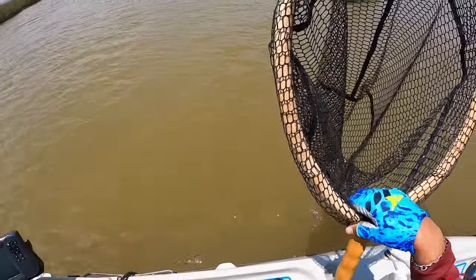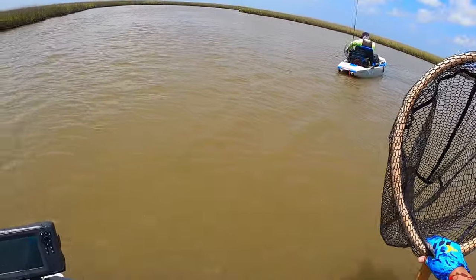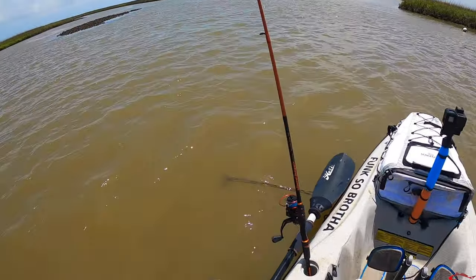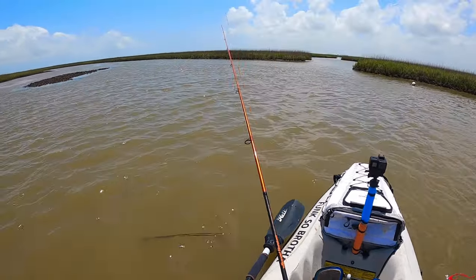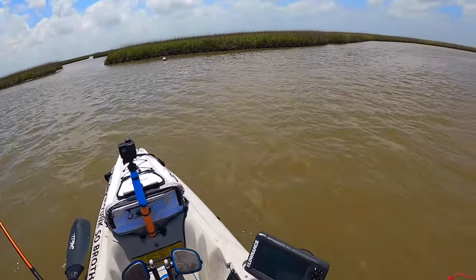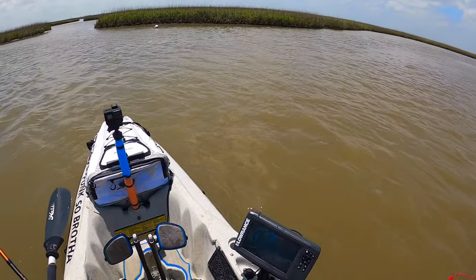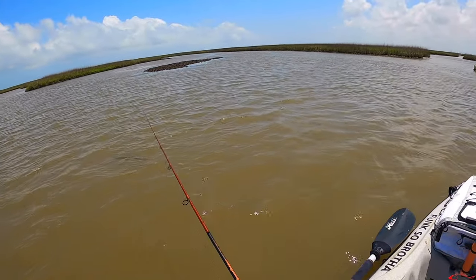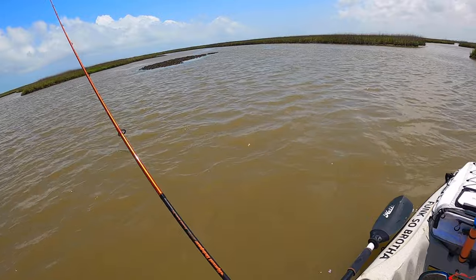Let me get another one over here. Right here, this intersection is always good for a flounder or a trout, so I've been fishing for flounder because that's kind of what we've been seeing the most of. I really want a red today, and I just started casting for a trout.